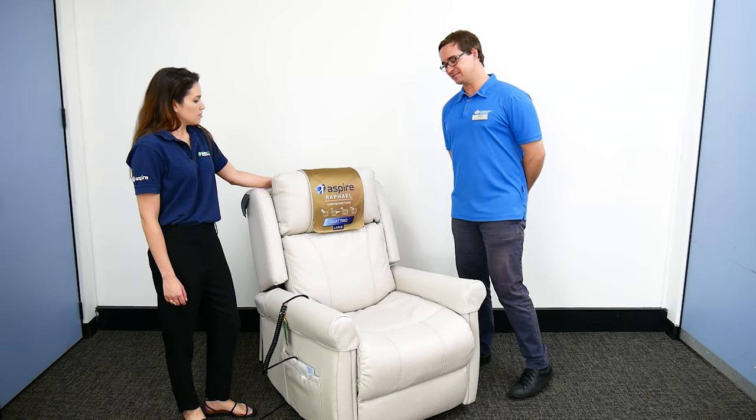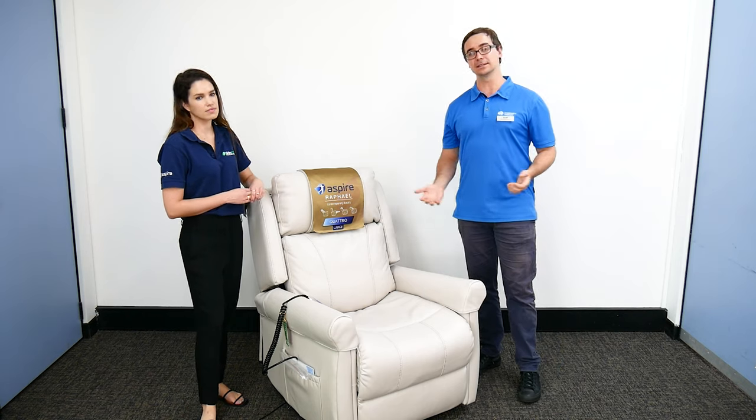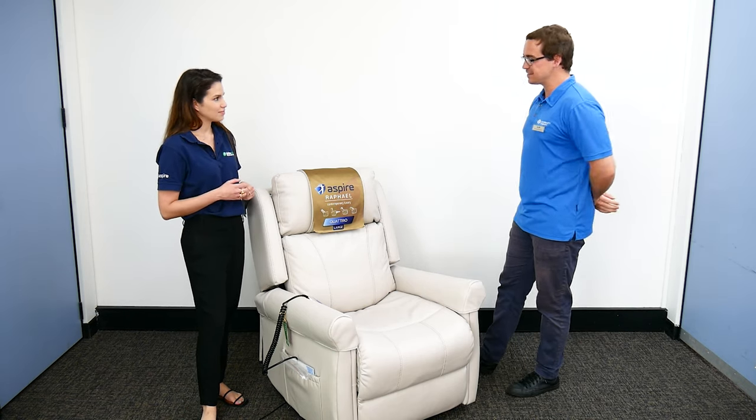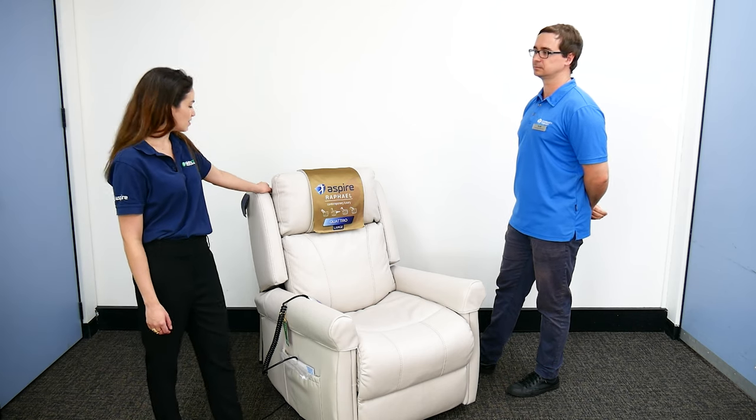We're at AdaCare in Cardiff today, looking at a recliner — but we'll also be talking about recliners in general. I've got Ali with me today. What model do we have here? This is our Raphael Quattro recliner chair.